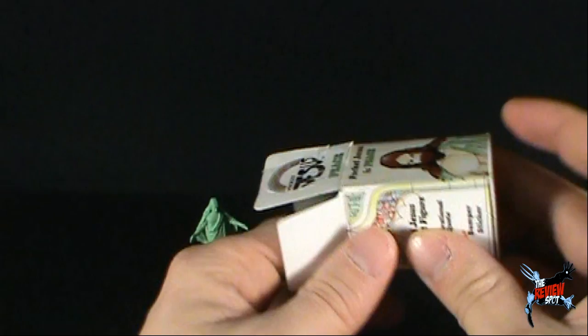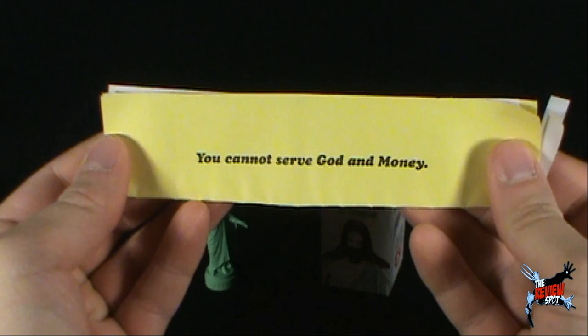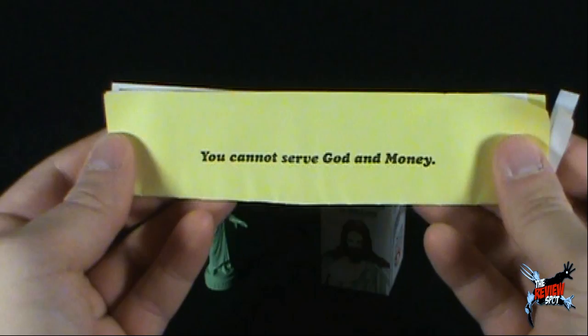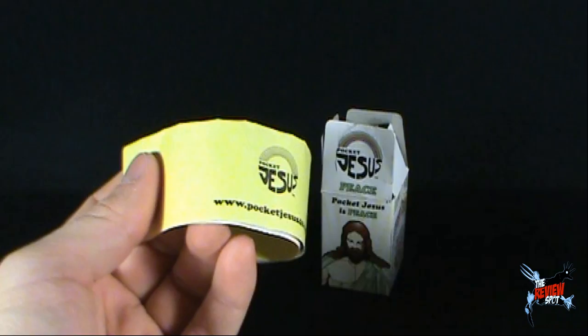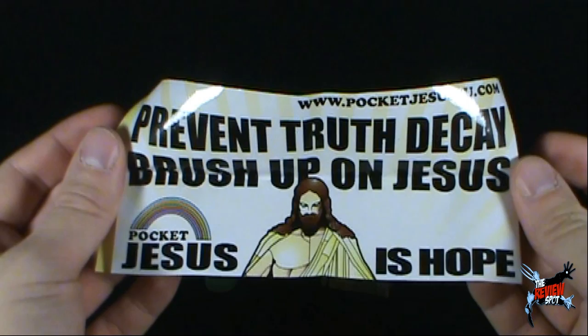Let's see what else we got with our Pocket Jesus. Right there — and inside: 'You cannot serve God and money.' Not both, my friends. Not both. Choose one. I know what some would choose. On the other side, again, Pocket Jesus for you. Was that the inspirational quote? Let's open this up, though. This, my friends, would be your bumper sticker: 'Prevent truth decay. Brush up on Jesus.' Pocket Jesus is hope.